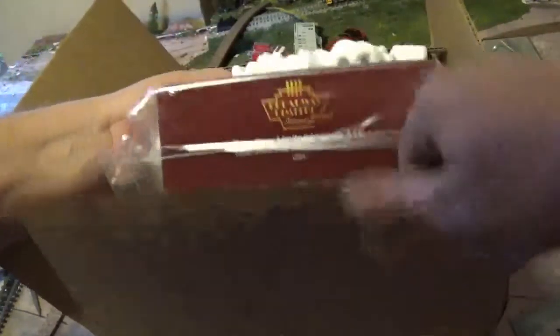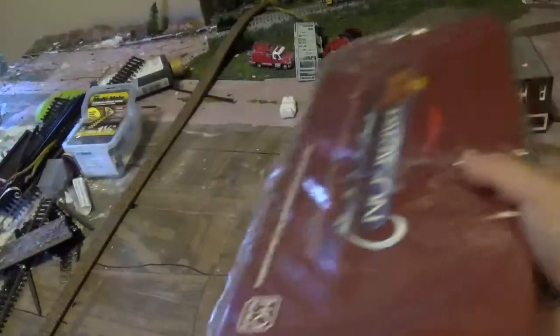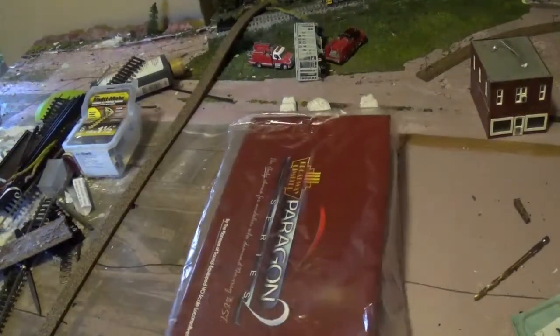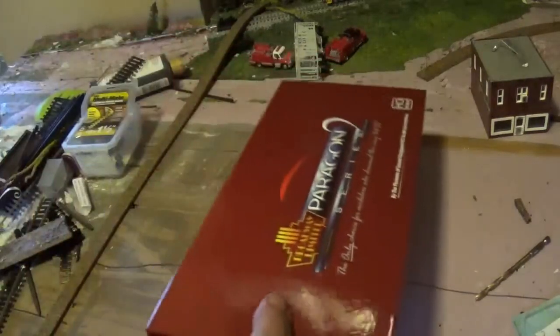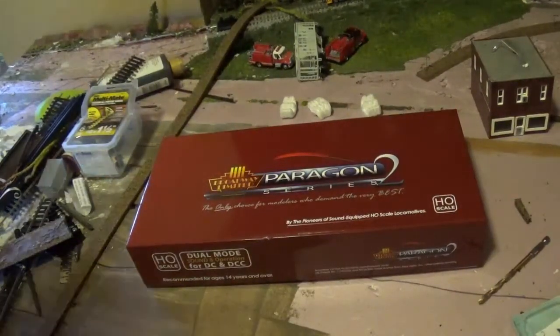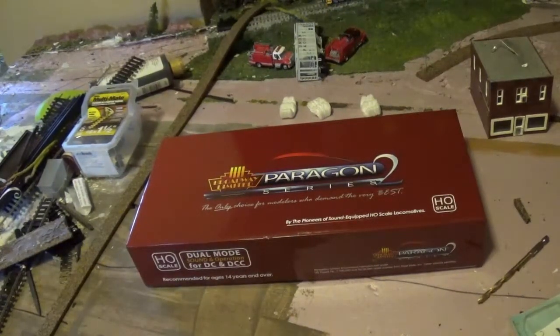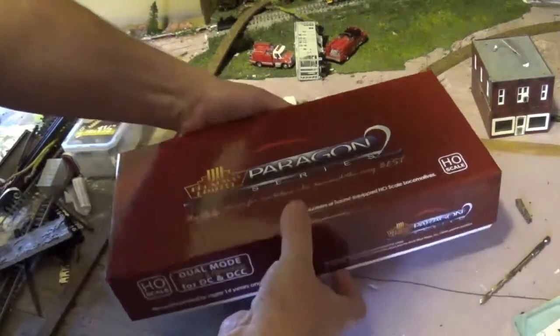So we've got a BLI — Broadway Limited. Let's get these styrofoam units out of here before they make a mess. I've never ordered anything from Broadway before; I do have one Broadway Limited but I bought that at a train shop. Today's the first time opening this — it is a cab forward, and it's got both DC and DCC so it can run both modes. I've never bought anything from Broadway Limited with sound.